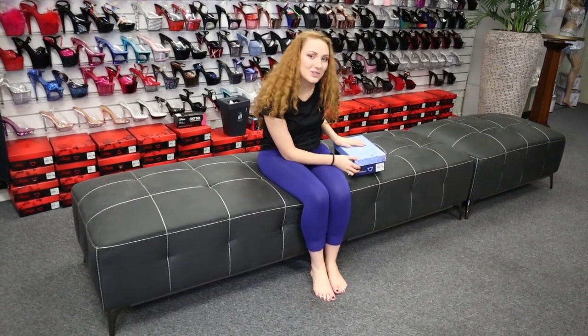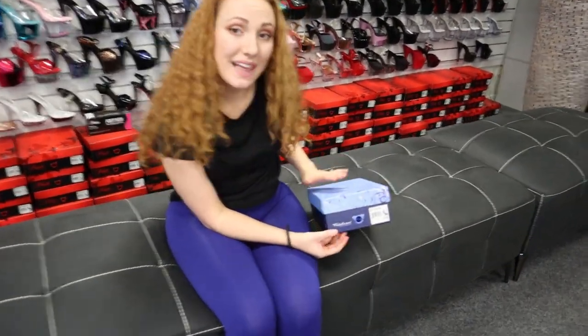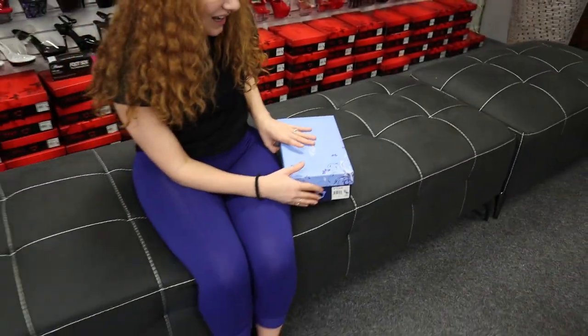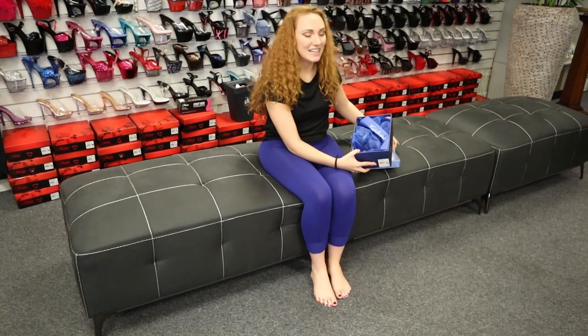Hi, Natalie here at Shoes of Hollywood. We've got another unboxing today. This one is part of the Fabulicious — always in the spotlight. It is the Lip 113. It is a black shoe. That's all I really know about it so far, so I'm excited to check this out. We will put a link in the description so that you can find these shoes online as well.